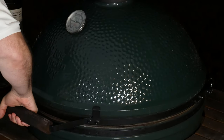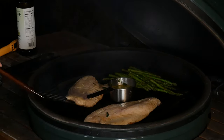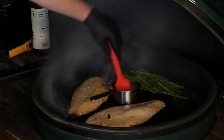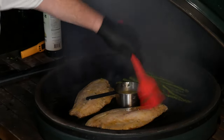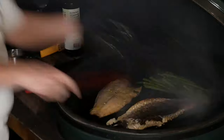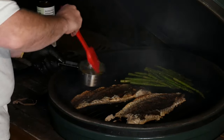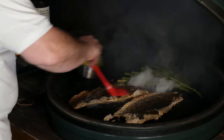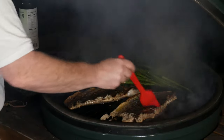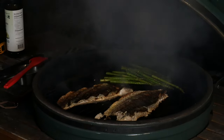We're about eight minutes in. There's good translucence here and yes, the fish is coming up now. So we're going to give it one more baste with the butter sauce and then turn these over. Let's get some of the lemon-lime garlic basil butter on the back as well. This is only going to take about two more minutes and it'll be ready to eat.